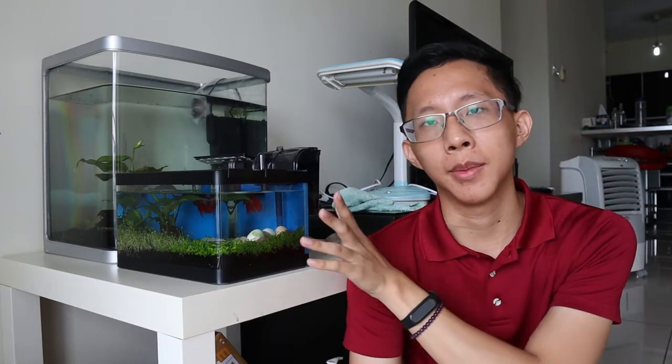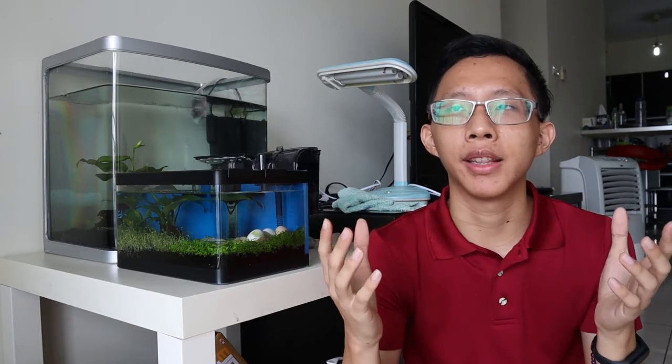As long as you keep the water parameters stable, do regular water changes, and feed them appropriately, your betta fish fries should be able to survive and thrive.